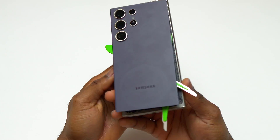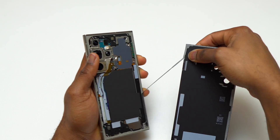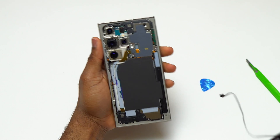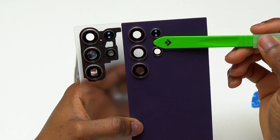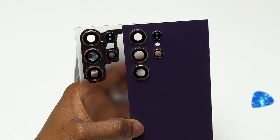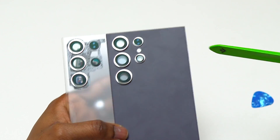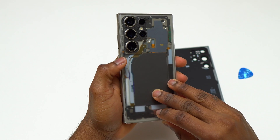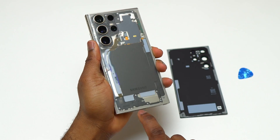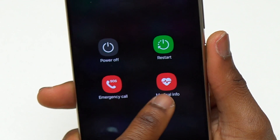Here's the inside of the new Galaxy S24 Ultra. I just need to remove the double-sided tape still on the frame. Comparing the back cover of the S24 Ultra to the S23 Ultra, you can see the camera layout and camera bezel are completely different, and the back glass is also a little bit taller on the S23 Ultra. Before removing all the components, I need to turn the device off — I notice new medical info on the S24 Ultra.